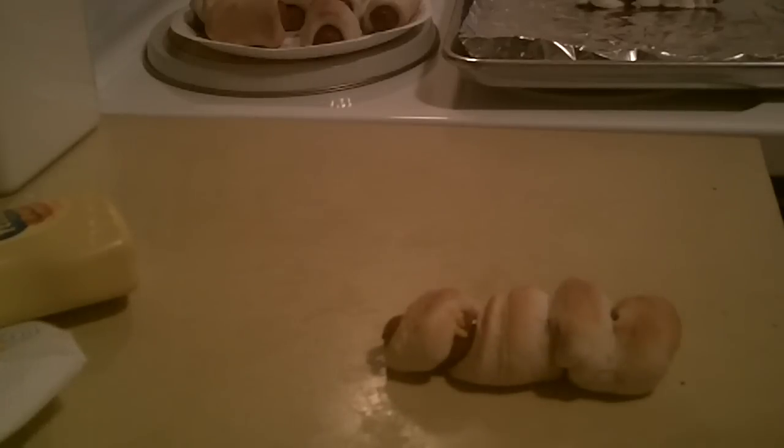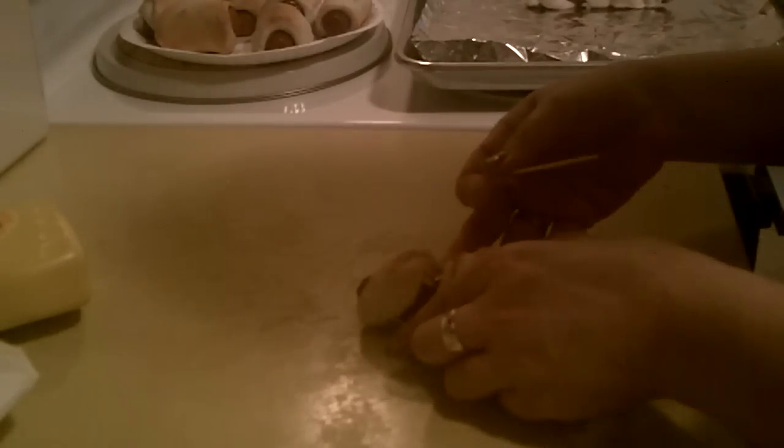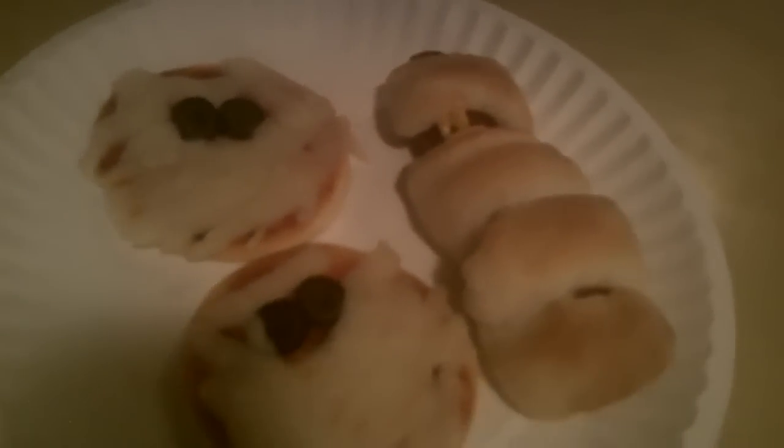If the eyes don't come out perfect, just take a toothpick and fix his little eyes. And there you go — there is your mummy dog! He's gonna go right on the plate with your mummy pizzas.